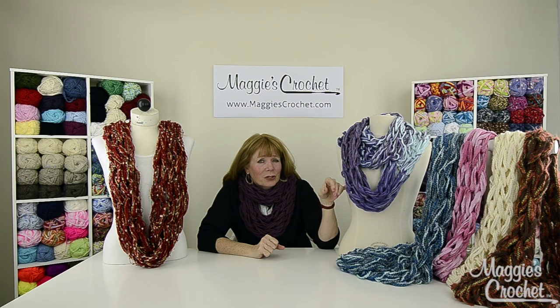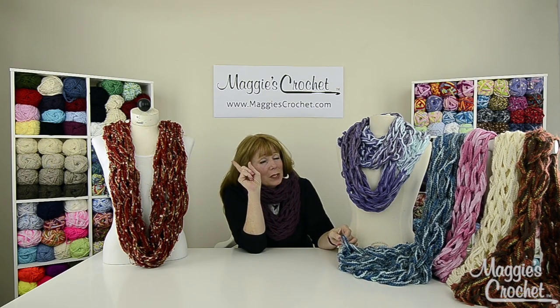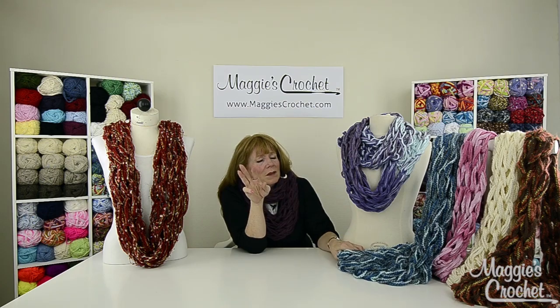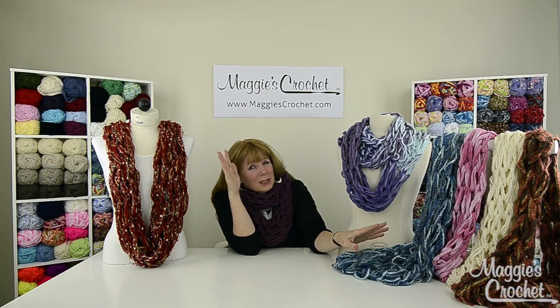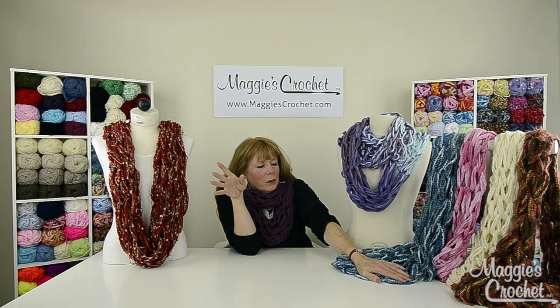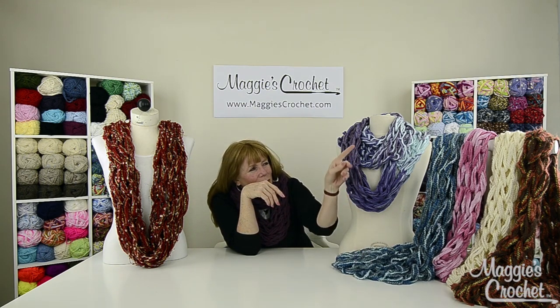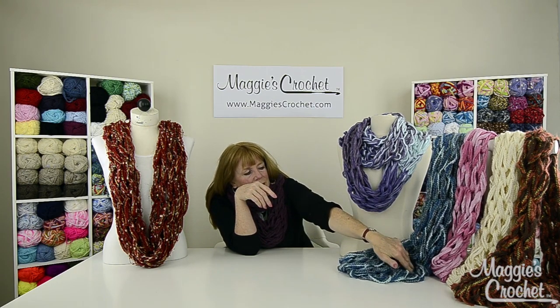This one is Premier Yarns Saturate Yarn, three strands, but I tell you in the video how you could actually do this with two strands. This one is four strands of Lion Brand Homespun yarn, and I think you could use three strands and have it come out drapey like the typical ones. This one is a little full, but some people really like them that way.